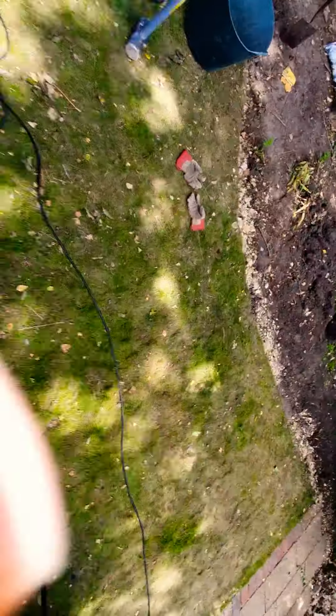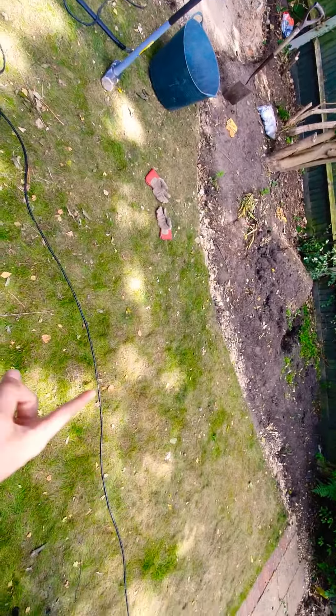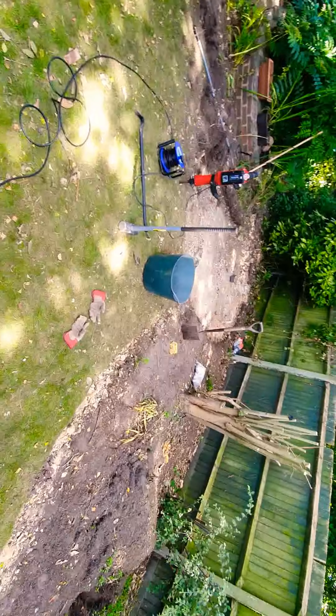Just over here where I'm digging out this old pond, this area is eventually going to be the filter house. Along the width here we're going to have a roughly two-meter-long viewing window, and the exact same thing on the other side as well — so two windows in total. The pond is approximately 5,000 gallons, just around 22,000 liters.